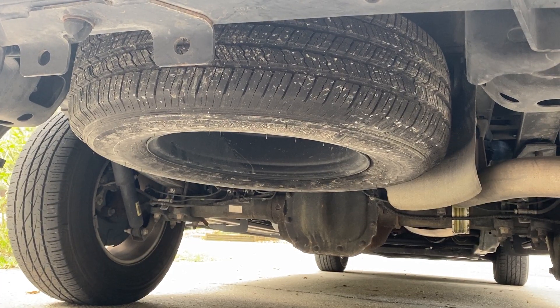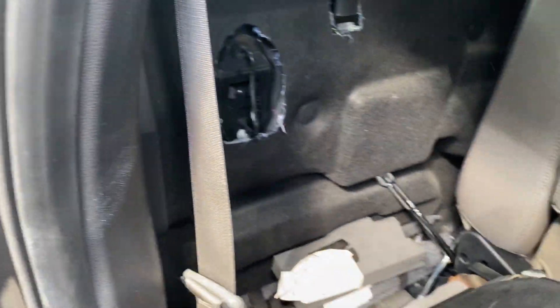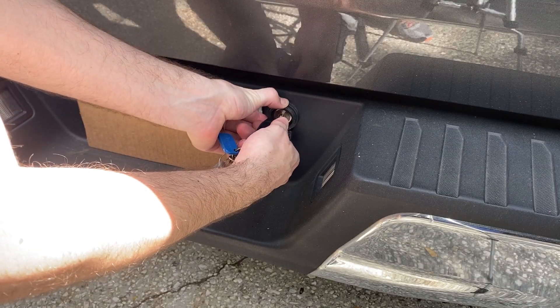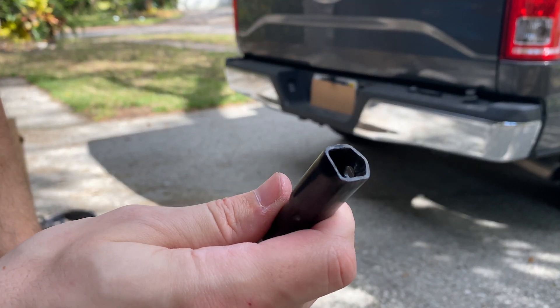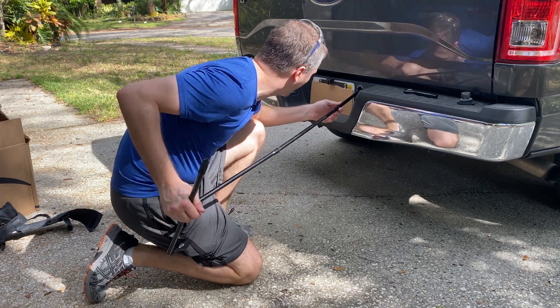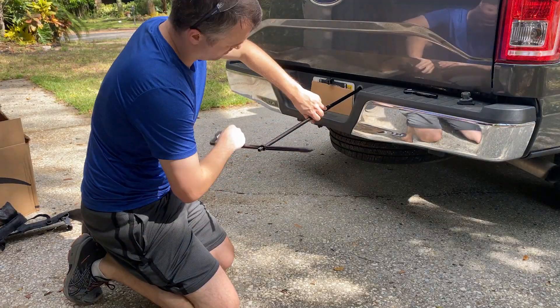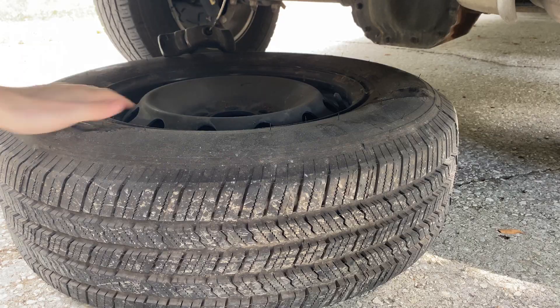The first step was to remove the spare tire. To do that I used the tire change tools that are tucked in behind the rear passenger seat. I removed the spare tire lock and then put together the tire change tools. If you haven't lowered the spare before on this truck, you'll want to use the open square end of the tire change tool. You should feel it grab on and then you can lower the spare. Once it's on the ground you can remove the mount so that you can get it out of the way.